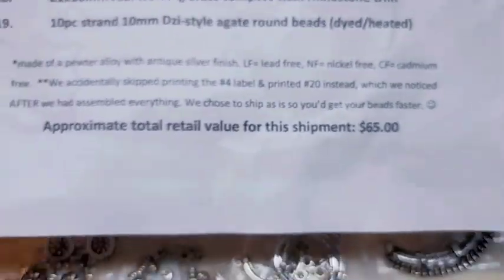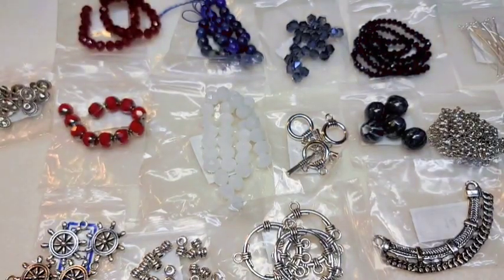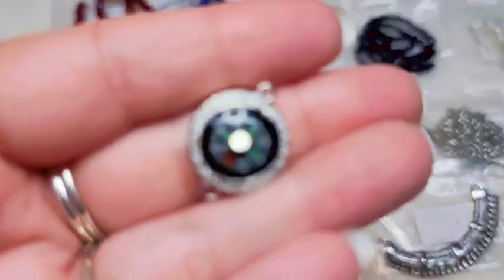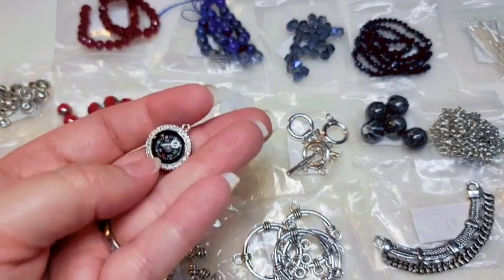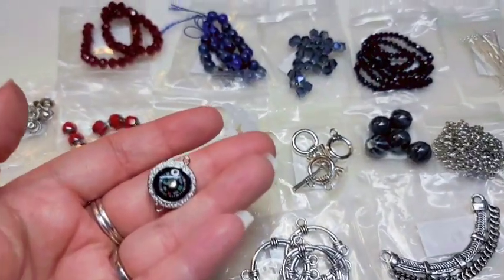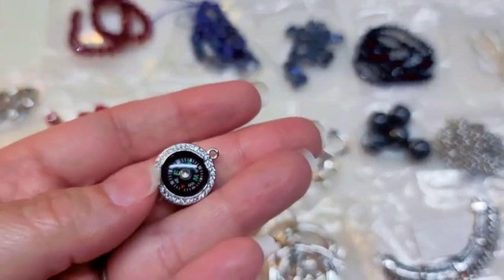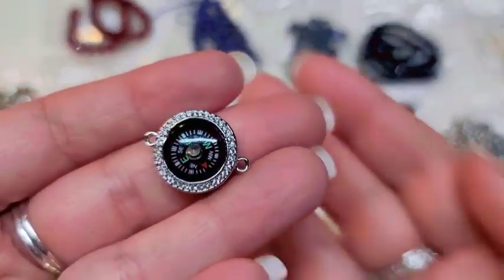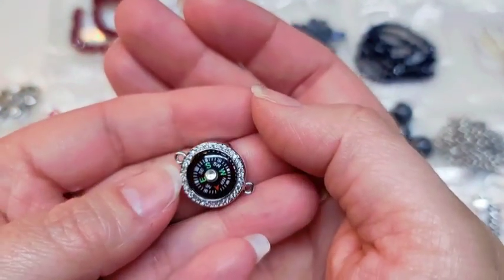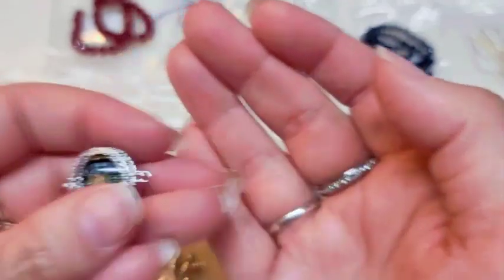Number eighteen is a 21 by 16-millimeter real working brass compass with rhinestone trim. This is gorgeous — I love it. So this is our compass, and it actually works — the needle actually moves. That is awesome.